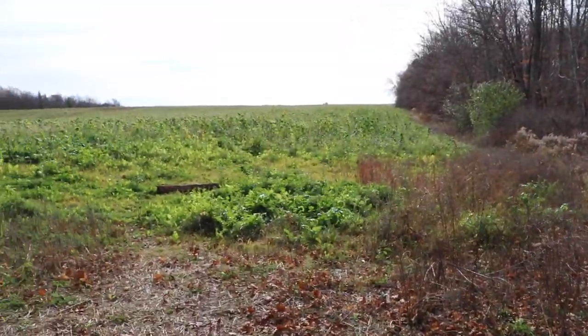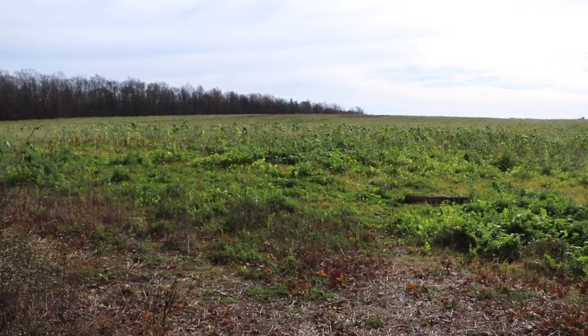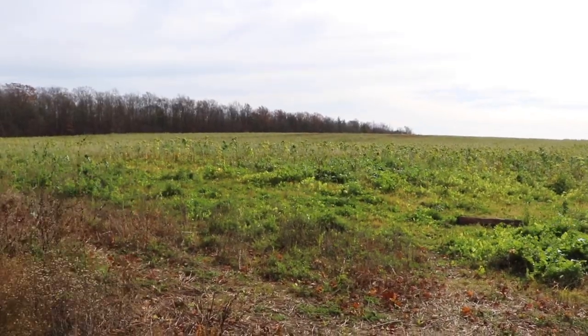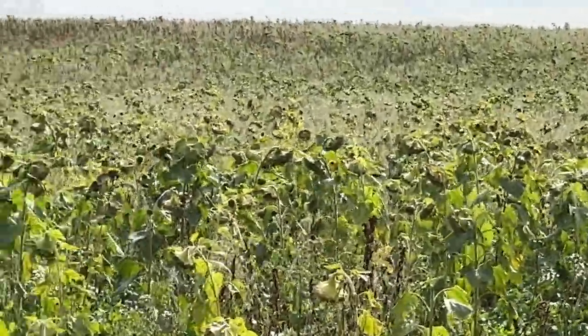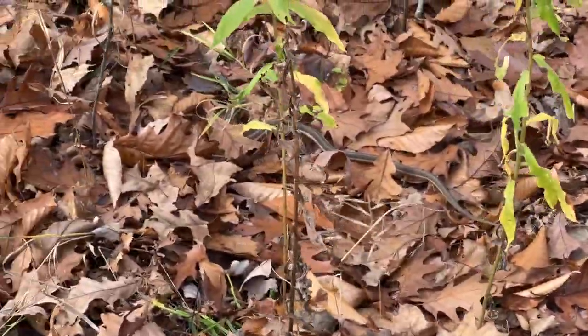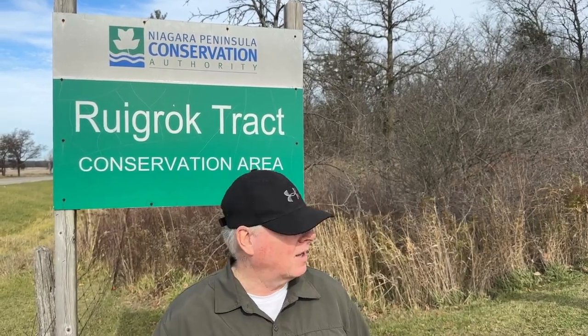This just gives you an example of the farmland adjacent to the Rogue Rock Trail and the drainage ditches and creeks throughout. We have finished our Grayl Geopress field test here at the Rogue Rock Trail. It's a beautiful day here in Southern Ontario on the Rogue Rock Trail, Canberra, Ontario. If you're ever down this way, check it out — it's not a bad little trail.